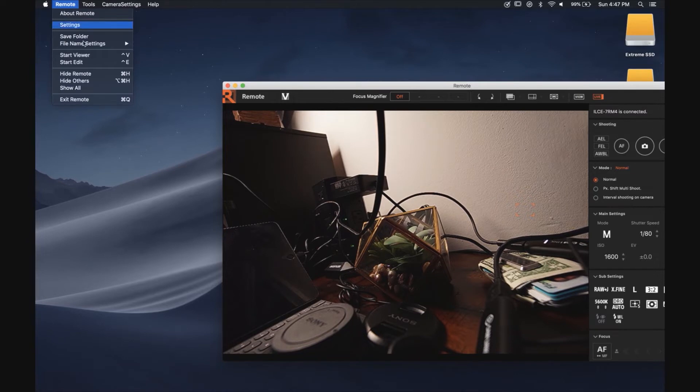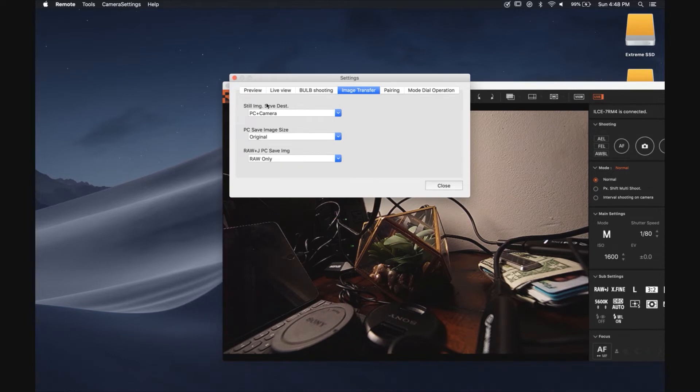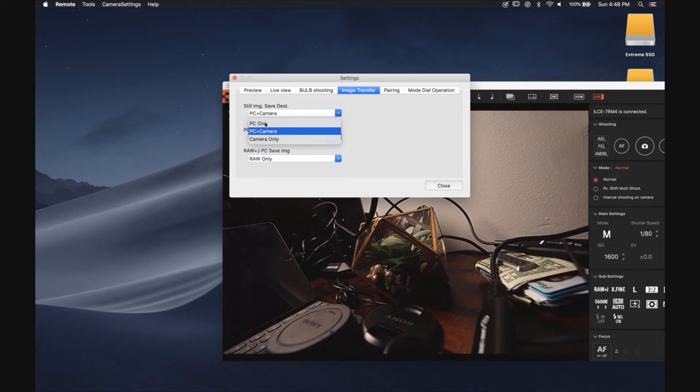There are also other parameters to explore. File naming is set up by default as Auto but you can configure and customize it. Under Settings you have mode dial operation, pairing, and image transfer. Right here you can opt to save images only on the computer, or save both on the camera and PC, which I would recommend so you have double the backup. You can choose PC only, camera only, or both.